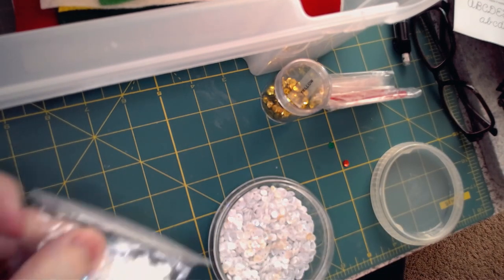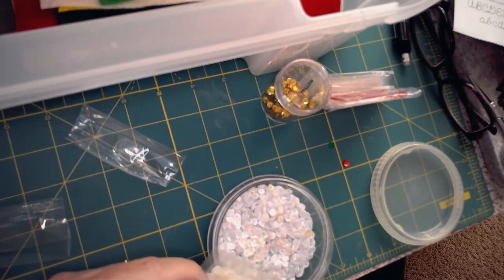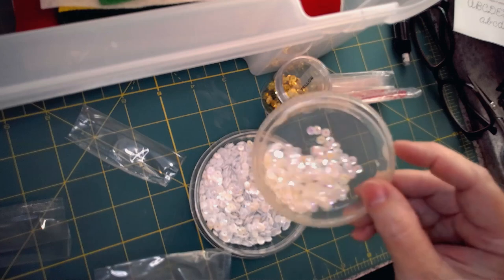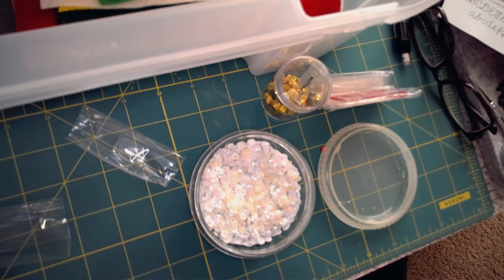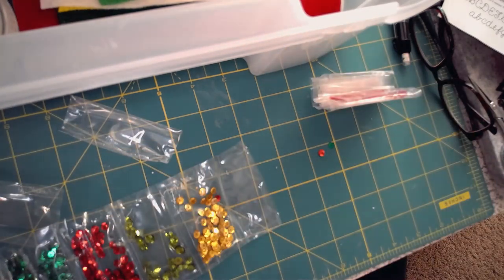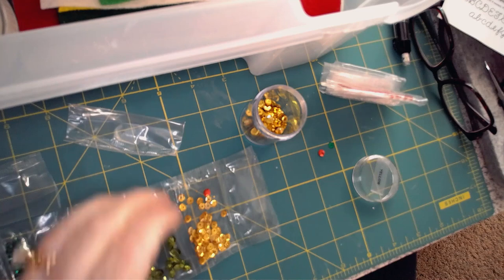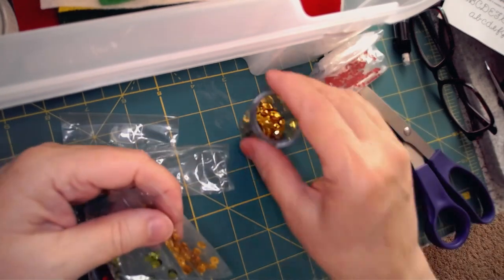I go ahead and dump the other section of white in while I'm at it. Now about these scissors — I get them sharpened frequently. Don't cut anything with them except your felt; I should not be cutting this plastic, I should use my regular paper scissors. You will find your work is so much easier if they are nice and sharp. I check the schedule of my local Jo-Ann Fabric store — they have a monthly sharpening session where a gentleman comes in with equipment and will sharpen scissors that are sharpenable.